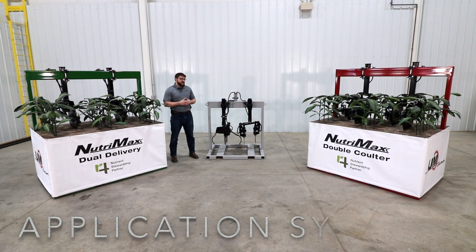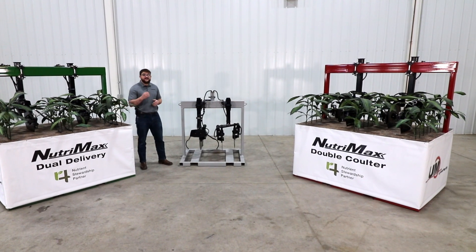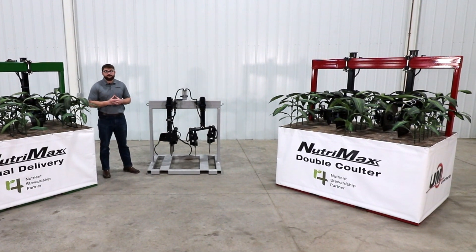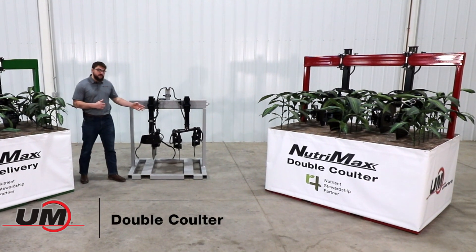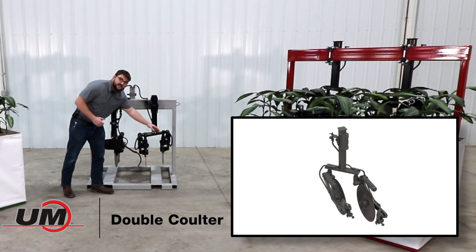As you can see here, our Dual Delivery and Double Coulter application systems feature many of the same heavy-duty components that we utilize on our standard single coulter. First, we'd like to take a look at our Double Coulter system. This system features two coulters per row, offset 10 inches.